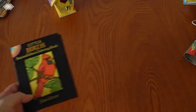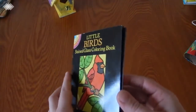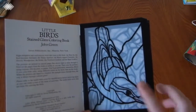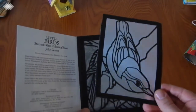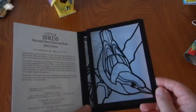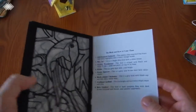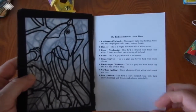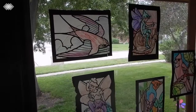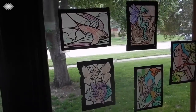We also have this Dover Little Bird Stained Glass Coloring Book, and these are really cool. They're special paper, and you can use crayons, felt-tip pens, or paint to color them. Then you tape them on the windows, and it's really cool to see the sunshine through them. At the back of the book there's also a key to which bird is on each page, as well as a description of their coloring. My daughter got a fairy one of these for her birthday, so she's been working on both the birds and the fairy ones lately.